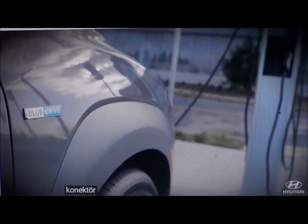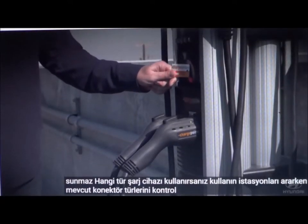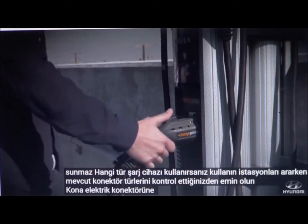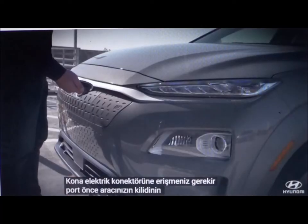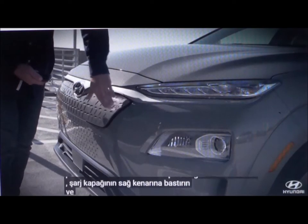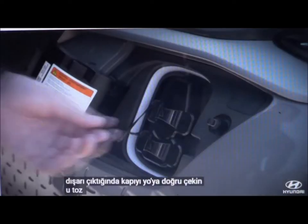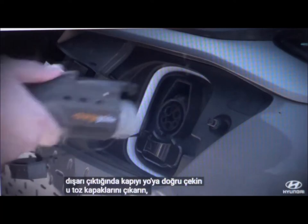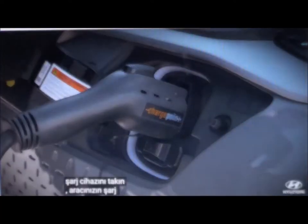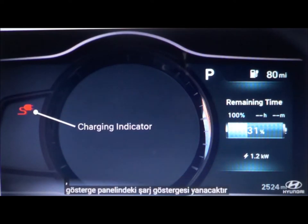Be sure to check available connector types when searching for stations. No matter what type of charger you use, you need to access the Kona Electric's connector port. First, make sure your vehicle is unlocked. Push on the right edge of the charging door, and when it pops out, pull the door towards you. Remove the dust caps, then plug in the charger.